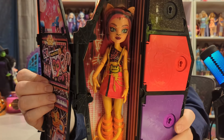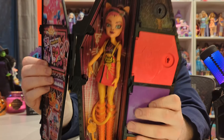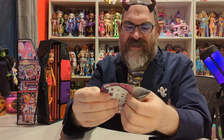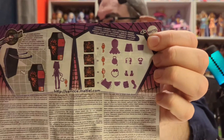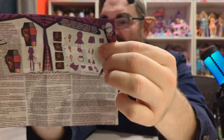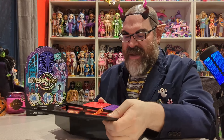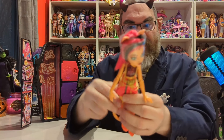And there she is — oh my god she looks amazing. Those boots are the glow in the dark part. There's the first key, so let's get her out of here. There are also instructions, and they are specific to each character — it shows Toralei in silhouette along with all her accessories in silhouette, then shows you what you're supposed to do.